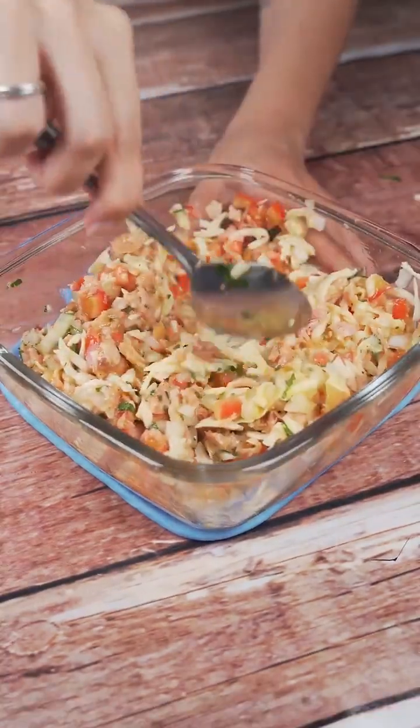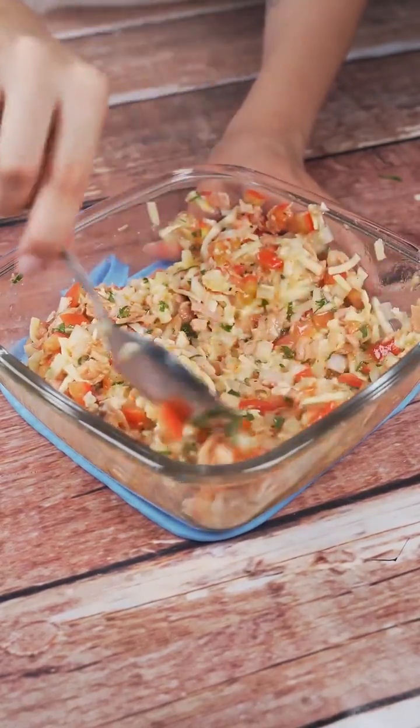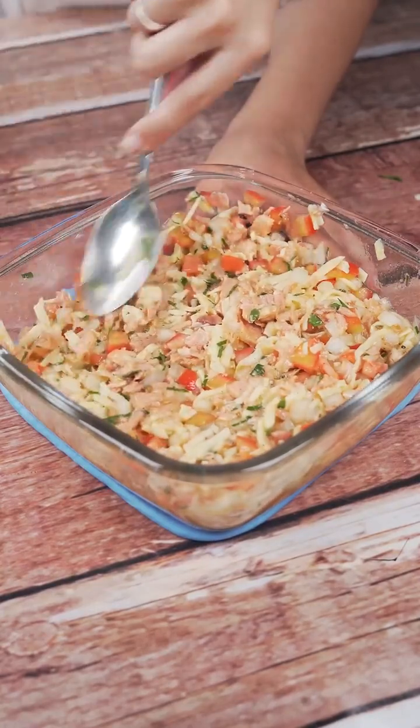And before I forget, tell me which city you're watching so I can send you a special hug. Today's hug goes to Jenny Facciolo from Melbourne. I'm glad you're enjoying our recipes.